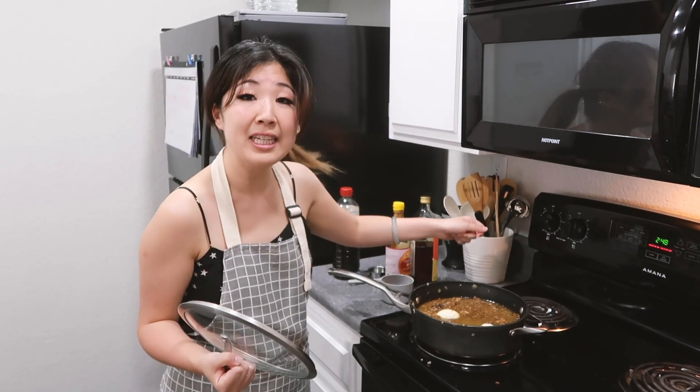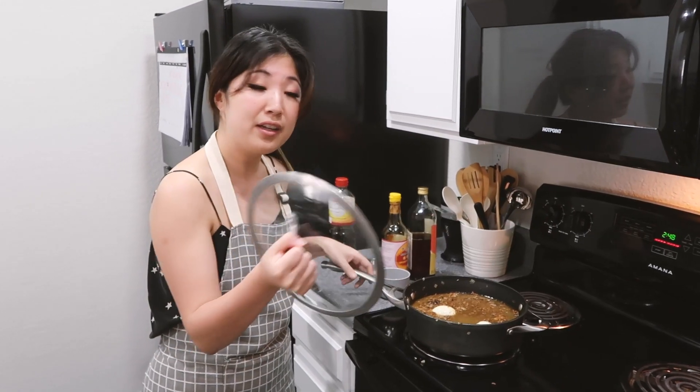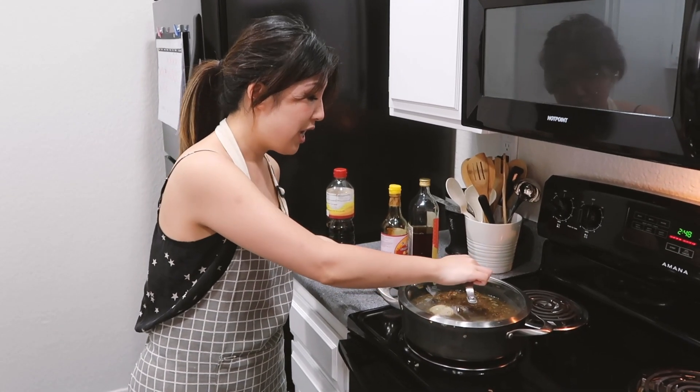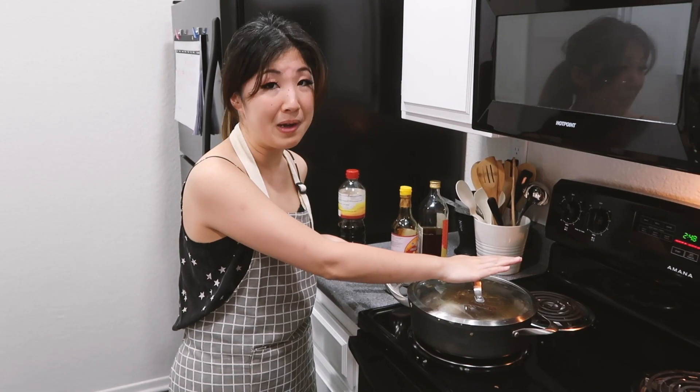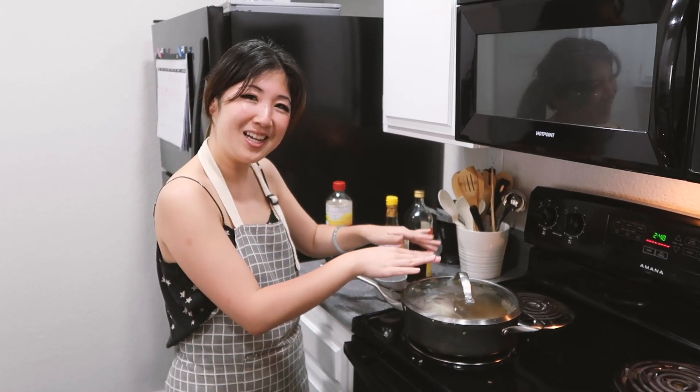Turn down the heat to low — from medium going to low — and cover the pot. You're gonna let this dish simmer for one to two hours. I'll check back every hour or so. Let it do its magic. Two hours later...